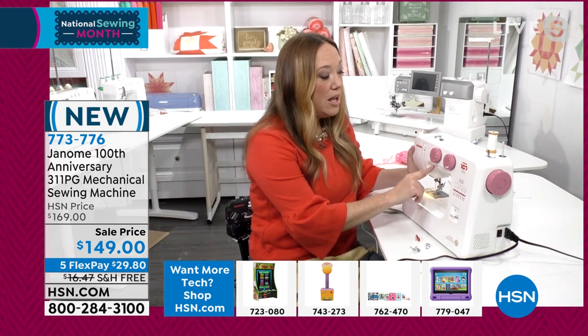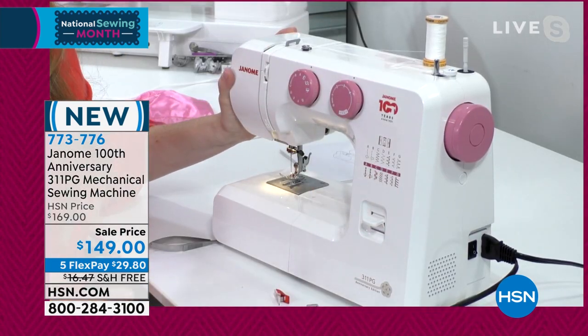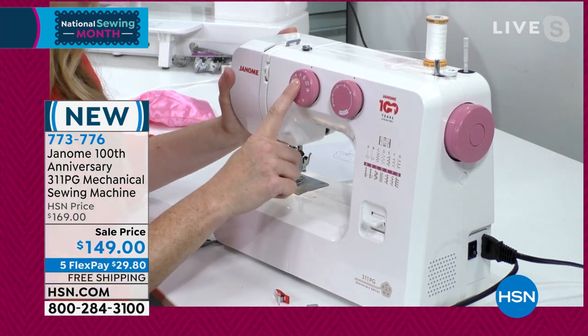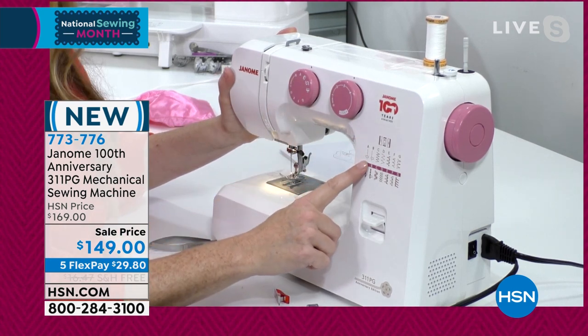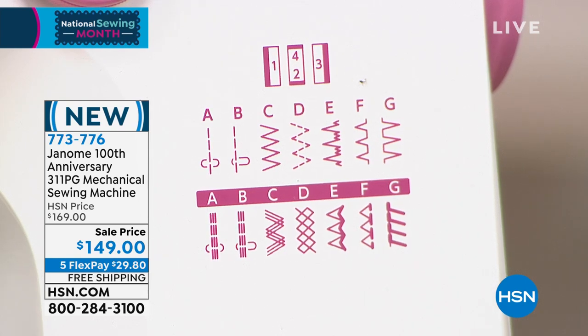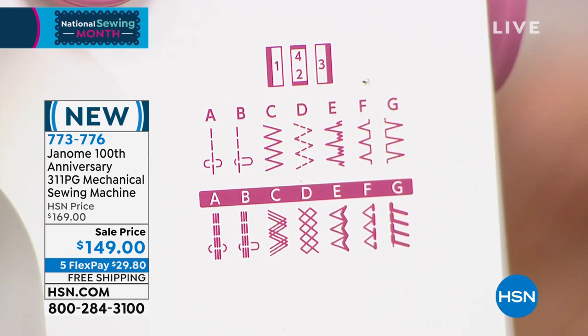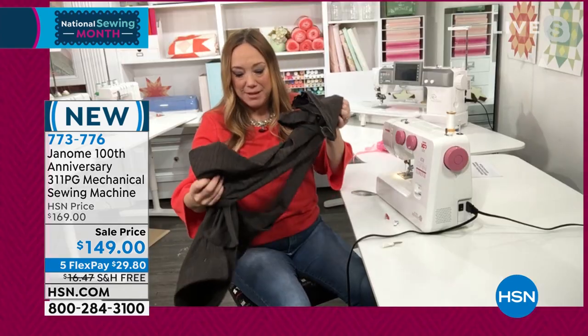I love that you pointed out the knob system here. This is a mechanical machine — no computerization, nothing intimidating. All we're going to do to get a straight stitch is go to letter A. The little guide is right on the side — that's a straight stitch. If we want to hem our pants, that's the F stitch. I'm just going to turn that knob over to F. The most brilliant thing about having a sewing machine is being able to do repair work yourself.